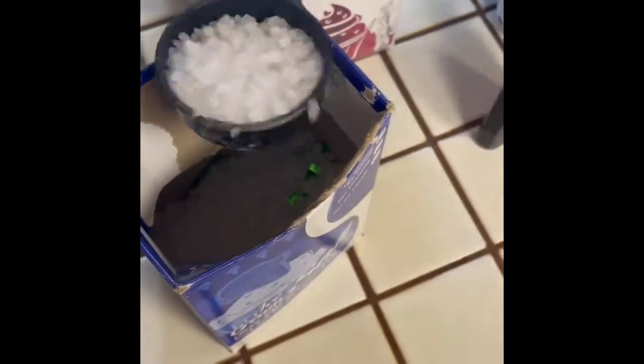Next you're going to add half a cup of salt to the big ziplock bag. Then you're going to fill the big bag halfway with ice.